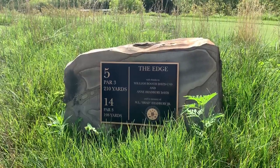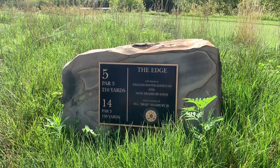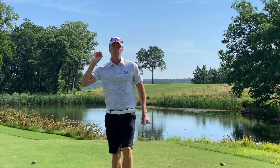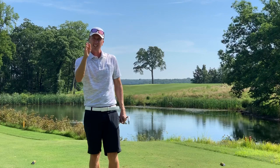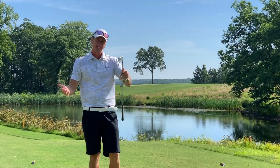Number five, par three, 210 yards roughly — we'll see where we're hitting from. The yardage from the tee markers is going to be playing 188. Pretty flat. It looks like that pin is set just to the right of that tree, pretty much right in the middle of the green. Seven iron, we're going to take dead aim.